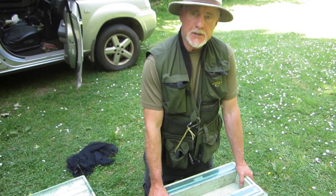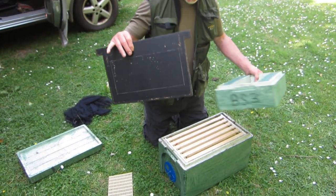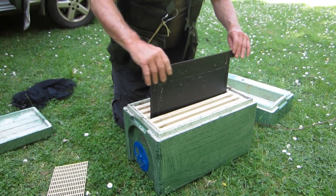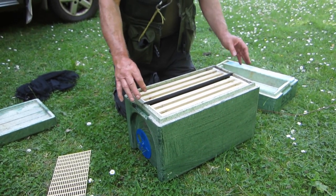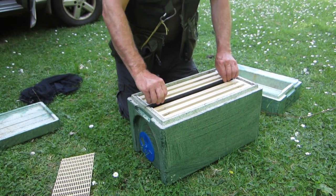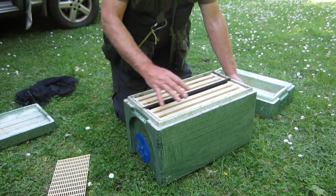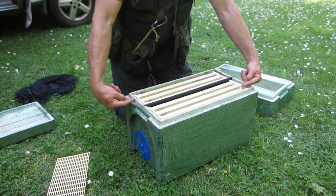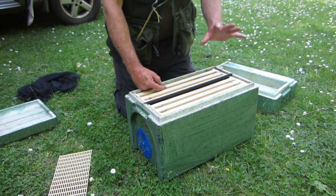This is the box I'm going to use, and the reason I'm using this type is because it has a central divider. These are cunningly made boxes where the divider slots comfortably into the middle into pre-made slots in the hive, so it's completely bee-tight — no bee can get from one side to the other. Each side has three frames and its own entrance: one entrance services these three frames, and the other entrance services the other three frames.